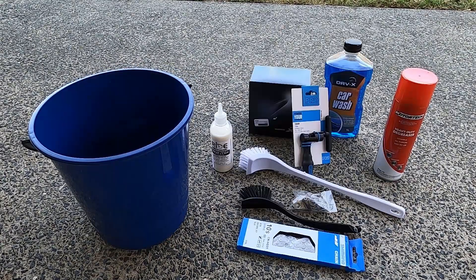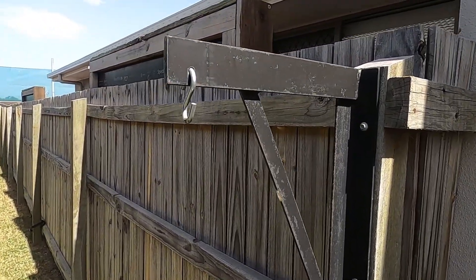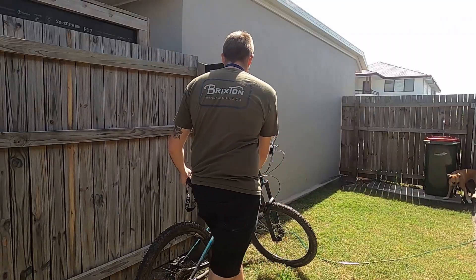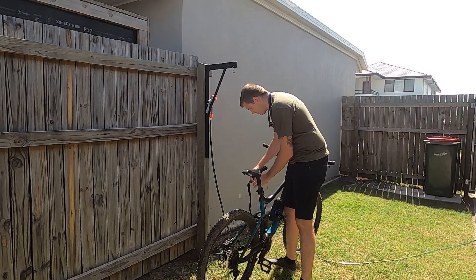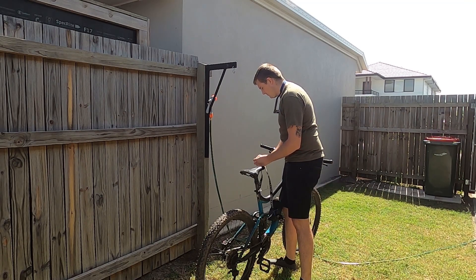G'day, Birdie here. Today with this bucket of bits and whatever this is, we'll be getting my giant rig up and running. This video is not intended to be an instructional video as I am by no means a professional. If you would like a detailed explanation on how any of these tasks are completed correctly, check the description. I'll put a link to Park Tool's YouTube channel as they have some really great videos that explain all you need to know.